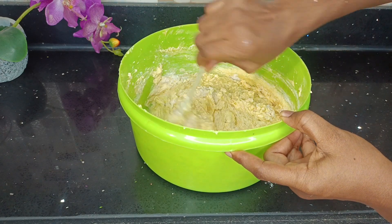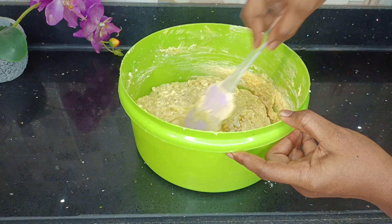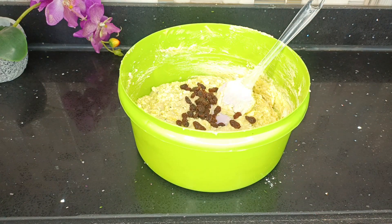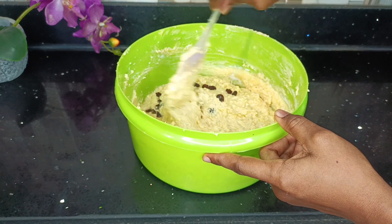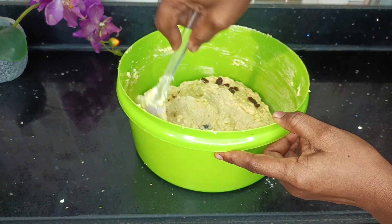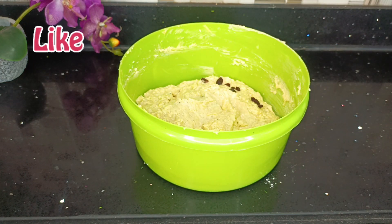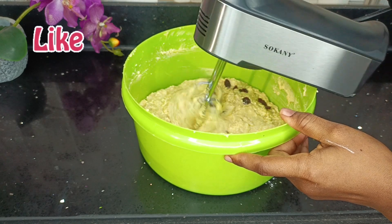There's one last ingredient I'll be adding to my cake mixture, which is totally optional, but mostly Ghana pound cake has raisins in it — so I'm going to add those in as well, and then use my hand mixer to mix everything together so it's all well incorporated.